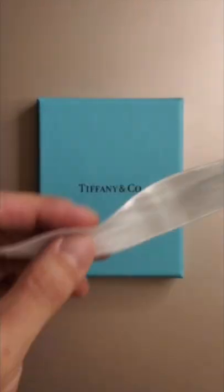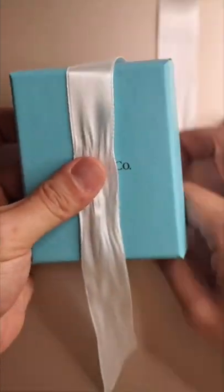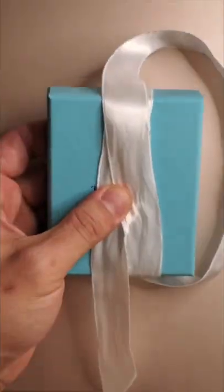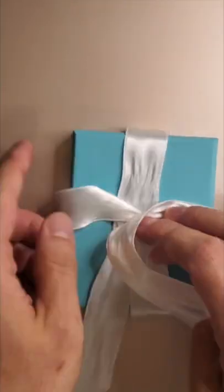Start by laying the ribbon on top of the box with most of the ribbon above. Wrap it under the box at 12 o'clock and coming back around to the middle. Bend the ribbon at a right angle to 9 o'clock and come back around.